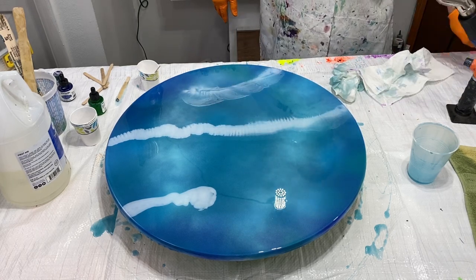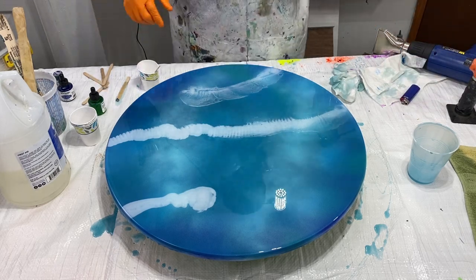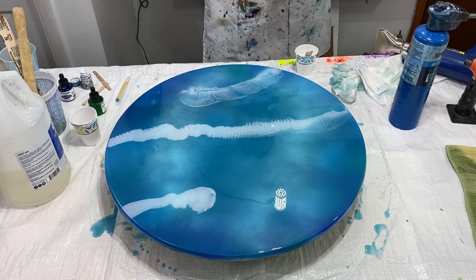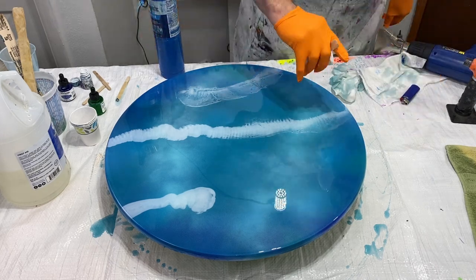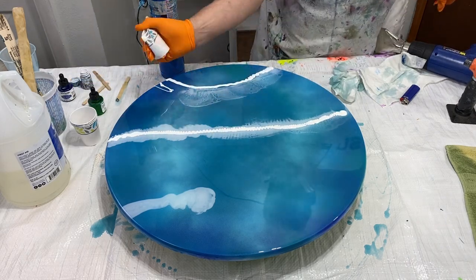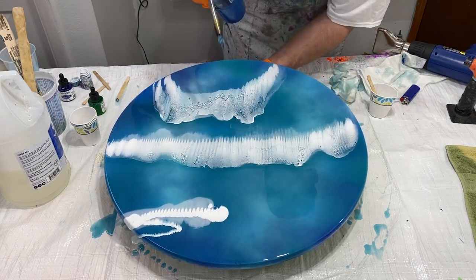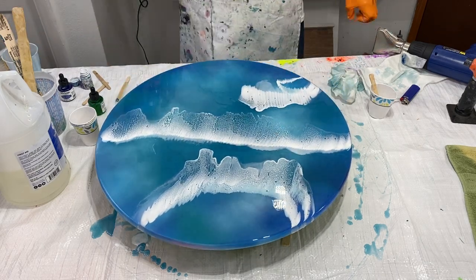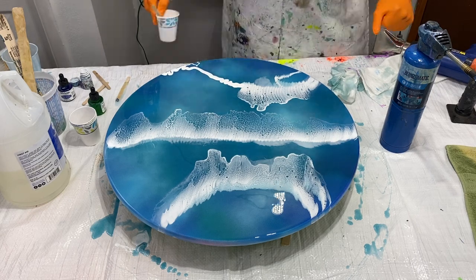I noticed that I mixed my white up not strong enough. When I come back in here, I'm going to mix the white stronger with the Art Tree Creations pigment paste. At the end of the video, I'll show you what the pigment paste is in a photograph. So right now I'm changing out my gloves and mixing up more of the white. Now it's stronger — you can see how much more opaque it is. Then I'm just tilting it and torching it, which creates some of the cells. I'm rotating the painting around, getting it to where I want it, putting the cells wherever I see fit, and practicing making thinner lines.